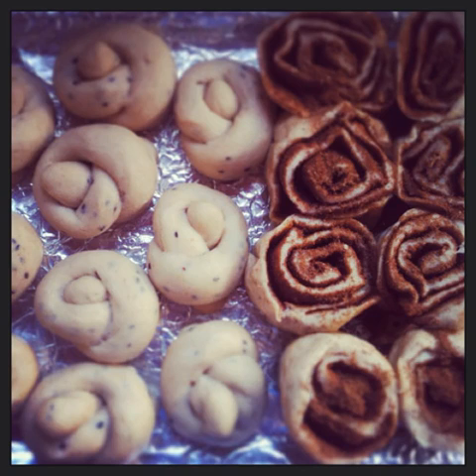In part 1 of this tutorial I showed you how to make basic bread dough. Now in this part I'm going to show you the different things you can make with it.